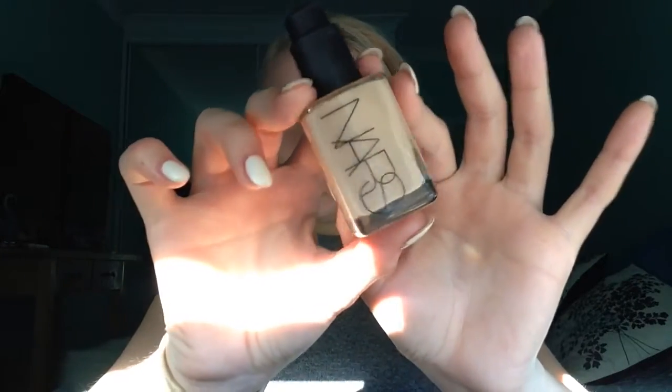Okay, so now for foundation. This is the NARS Sheer Glow — I think it's in the shade Deauville. Any products that I don't mention I will list down below for you guys. I'm using a Morphe flat shader brush just to blend this in all over my face. I'm not going to go too much under my eyes either because we're going to be putting some concealer under there — we don't want to layer up the products too much. Just avoiding the eyebrows and making sure that we blend the product down our neck as well, because even though this colour is a good match for my skin, you do want to make sure it's blended out so you don't have any harsh lines.